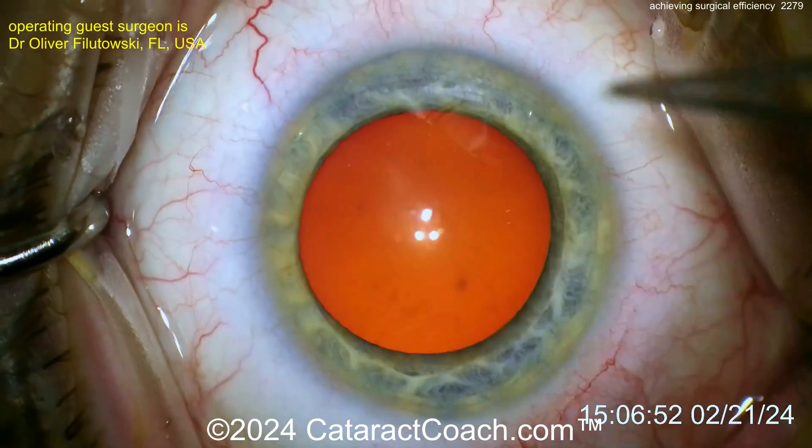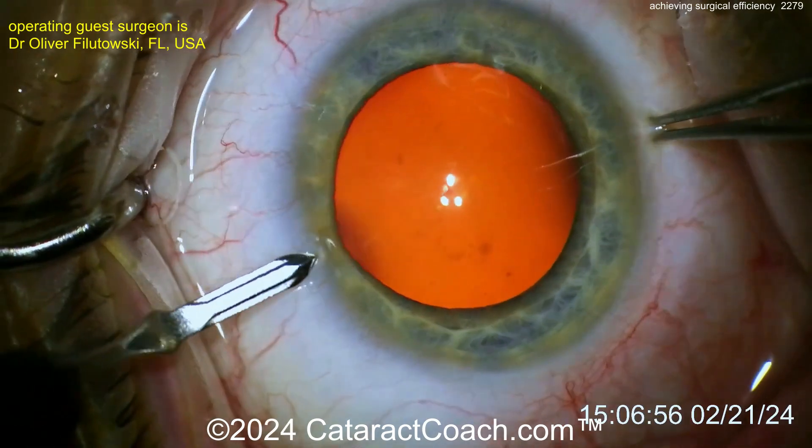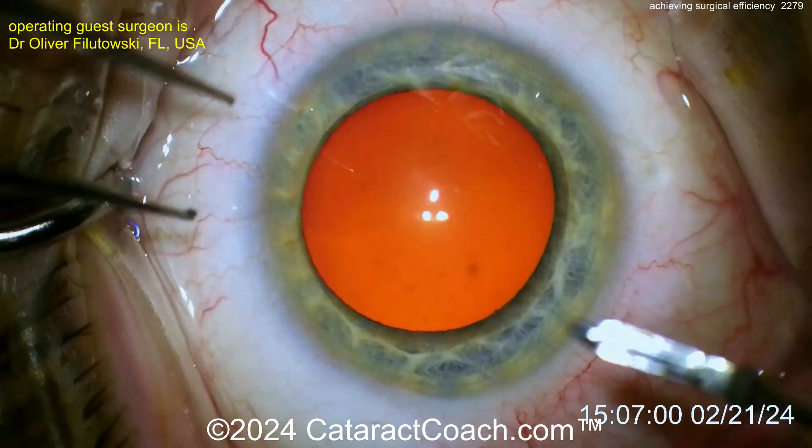Routine case here, unedited. There's a time on the bottom right corner of the screen on the original video. Now starting with a paracentesis there. Good draping, eye in primary, beautiful red reflex.